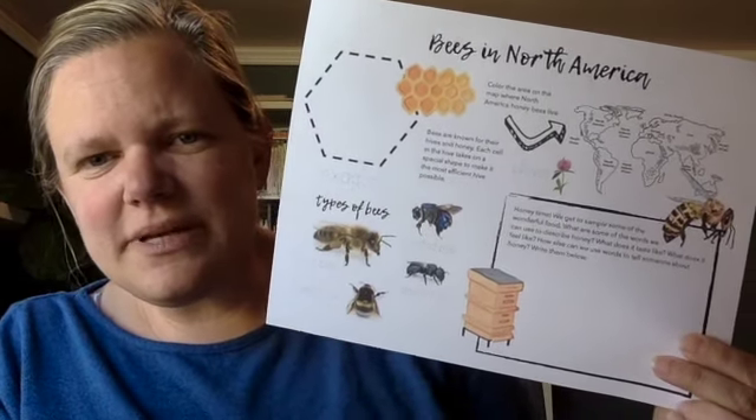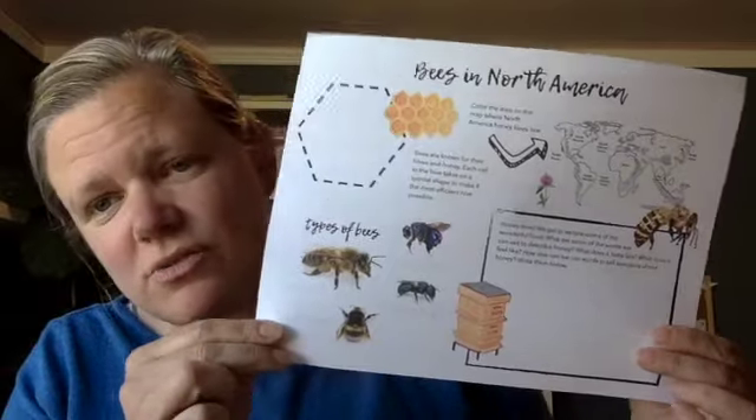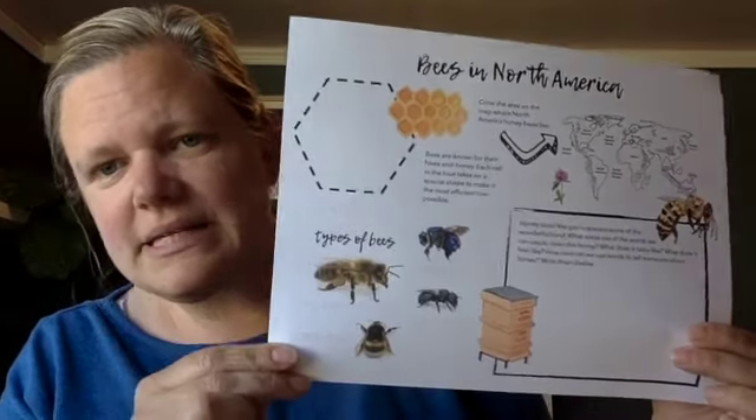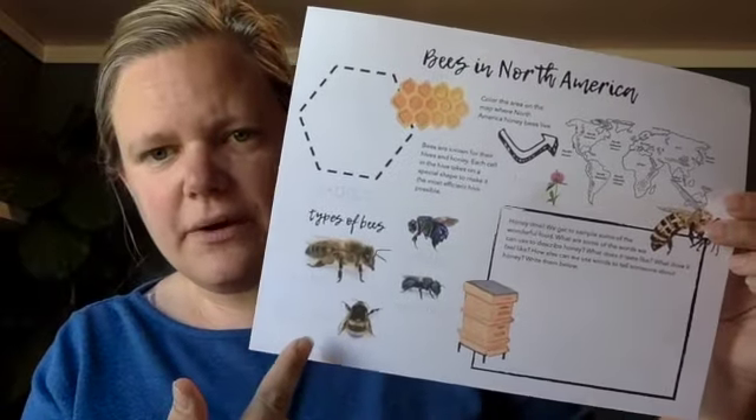Hey first graders! This week in garden we're going to talk a little bit about bees and learn all sorts of really cool things about bees in North America. We're going to get out our garden kits because we're going to figure out what in our garden kit comes from bees.